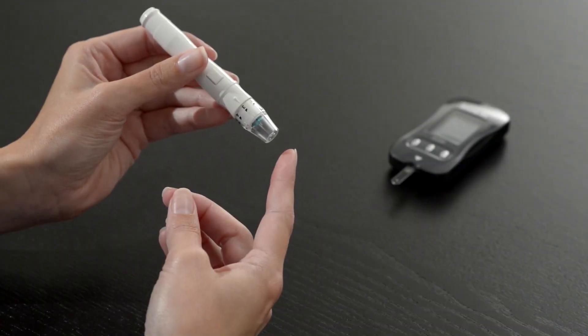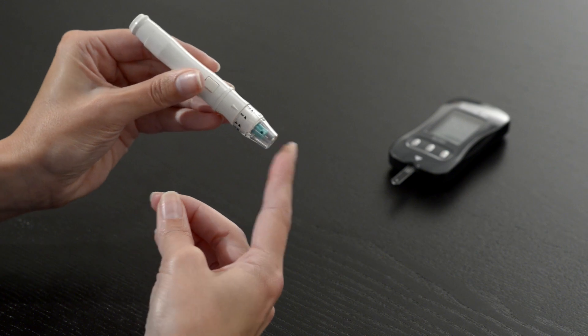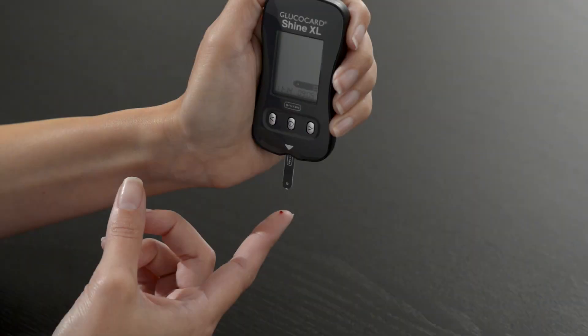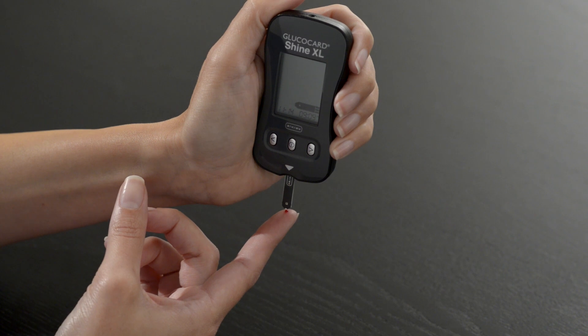Place the lancing device against the side of your finger and press the release button. Wait a few seconds for a blood drop to form. Then apply the blood sample to the narrow end of the test strip until the meter beeps or begins to count down.